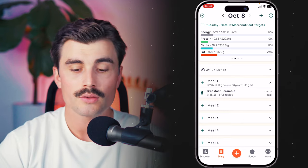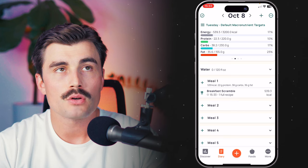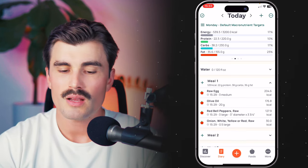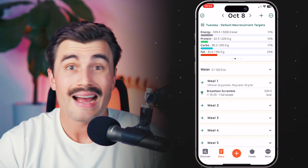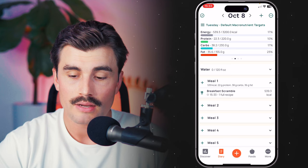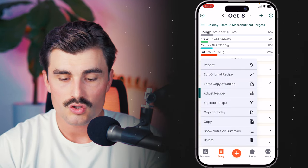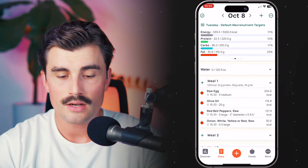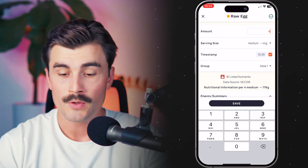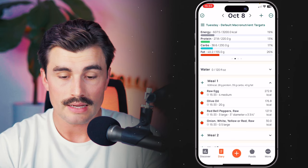Now that I added a recipe, it looks a little different — we see the recipe as one entry. But let's say you had three medium eggs in the recipe and you're feeling a little hungry today and want to add a fourth egg. Just slide from left to right on the recipe, click the three dots, and click the 'explode recipe' button. Now we have all those individual ingredients and we can make any changes — like adding that fourth egg. That's how easy that is.